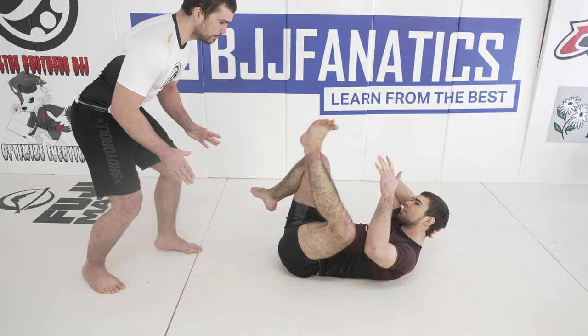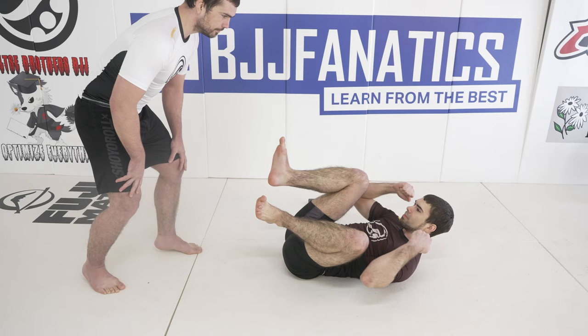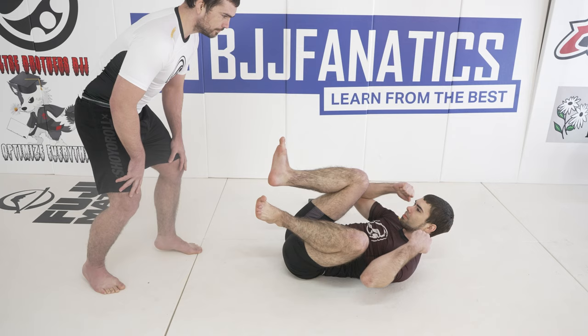First, let's talk about entering headquarters. Let's assume that my opponent is doing what he's supposed to do and he is spinning his legs around because he doesn't have any attachments and he doesn't want you to just grab his shin.